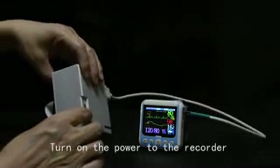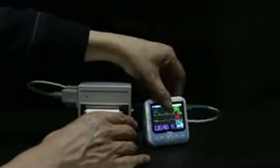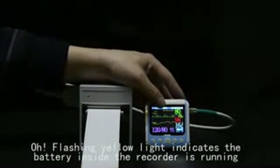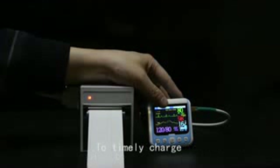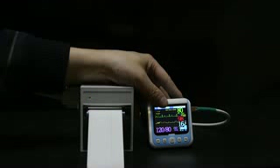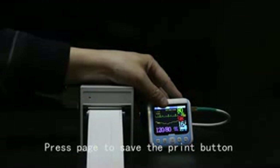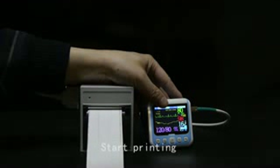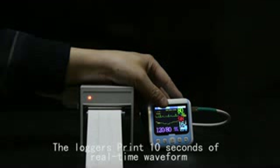Turn on the power to the recorder. A flashing yellow light indicates the battery inside the recorder is running out of power — charge it in a timely manner. Press the Page/Print button to start printing. The logger prints 10 seconds of real-time waveform.